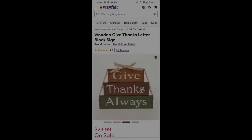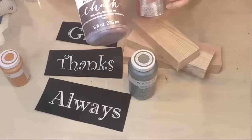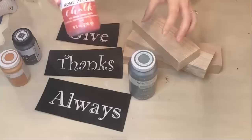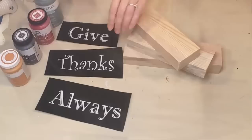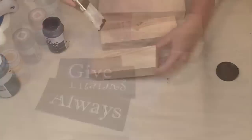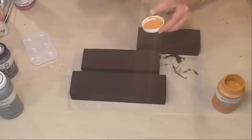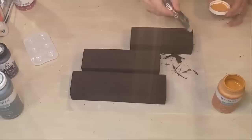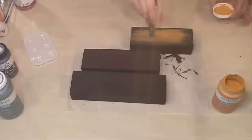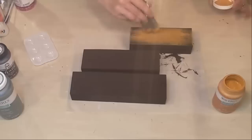DIY number two — the inspiration picture is a 'Give Thanks Always' sign, $23.99 at Wayfair. This was super popular — thank you for all the kind comments. I had cut the letters out of vinyl on my Silhouette Cameo, but you could use stencils, hand letter them, print from Word, or use graphite transfer paper. You have a lot of options. I gave everything a good coat of java chalk paint, which is a chocolate brown color.